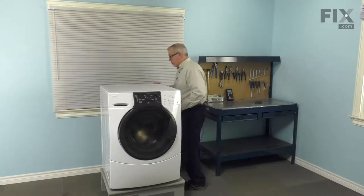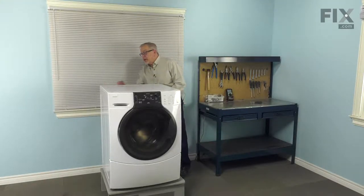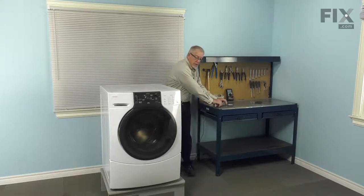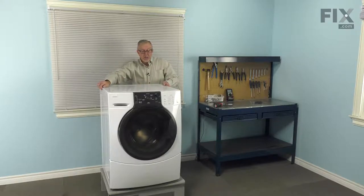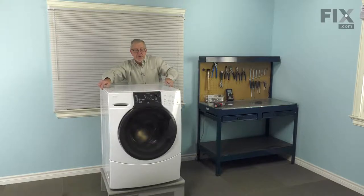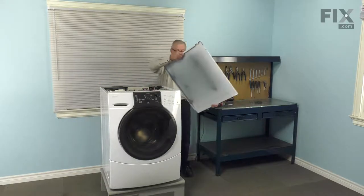Now to remove the top, there are three screws across the back. On this particular model, they are number 20 Torx head screws. Remove all those and then just pull the panel back about a half an inch — that will disengage the front of it from the console — and you can lift it off and set that aside.